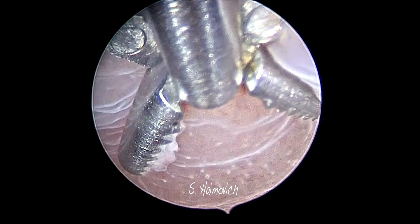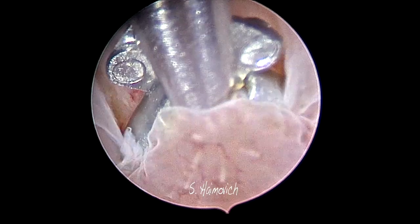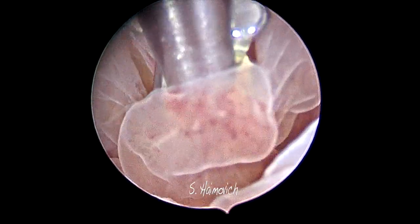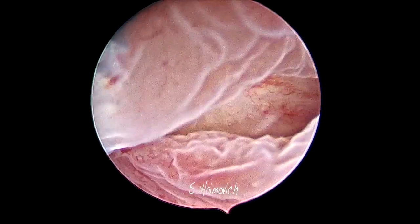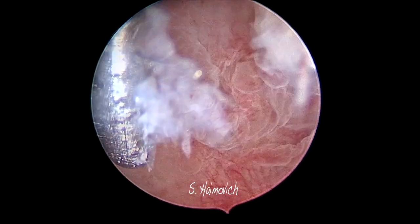Then we proceeded to perform a biopsy. In this case we used a Grasper. The idea is to free, with the help of the Grasper, a piece of endometrium big enough for histological examination. Notice how, by pushing the open Grasper, we separate the endometrium.